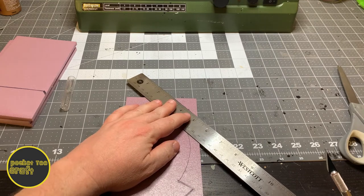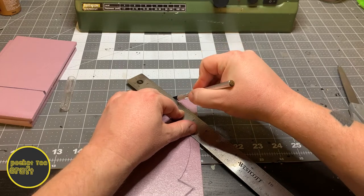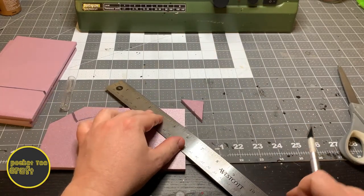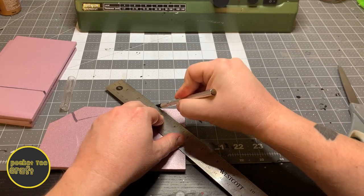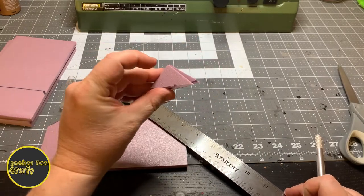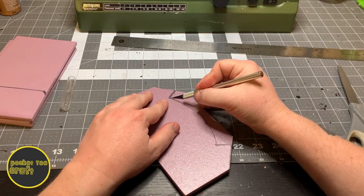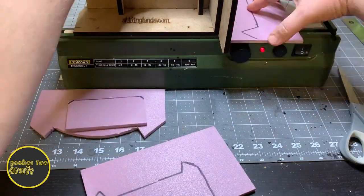Next we'll start cutting out the layers. I wanted to highlight this cut here, because these corners are important later on in the build. You'll definitely want to keep these — you'll see why in just a bit. Now let's cut out these layers. We'll speed through this cutting; you all know the drill here.